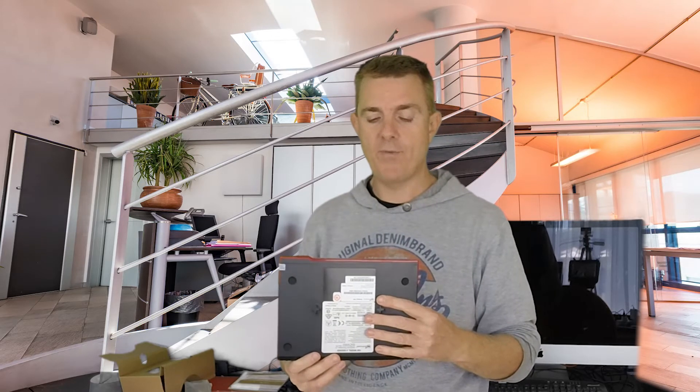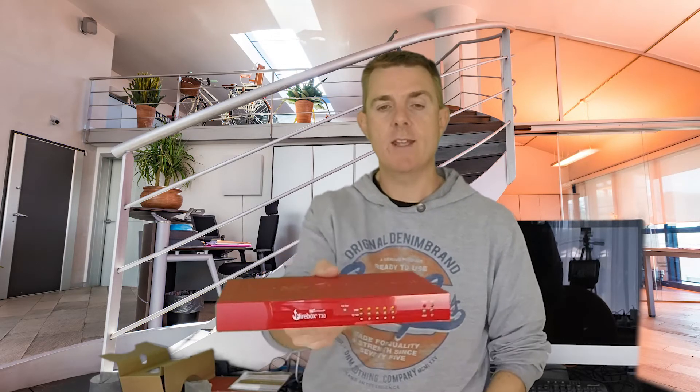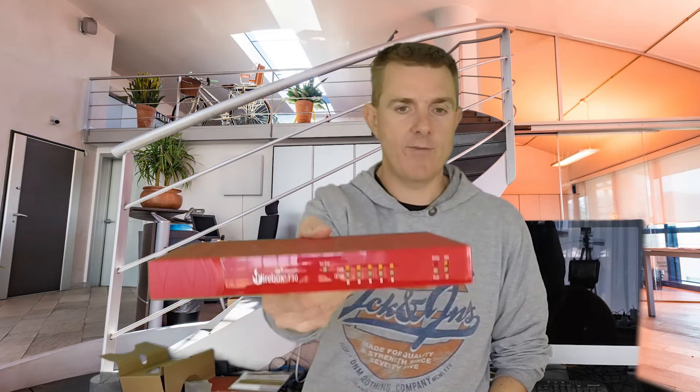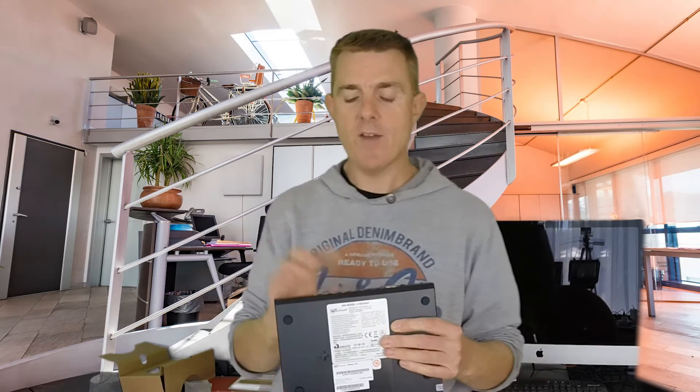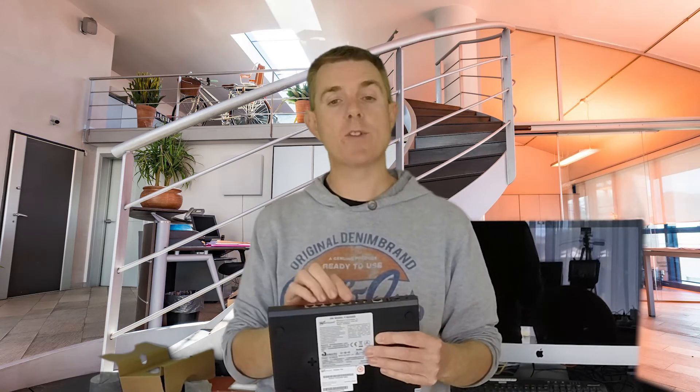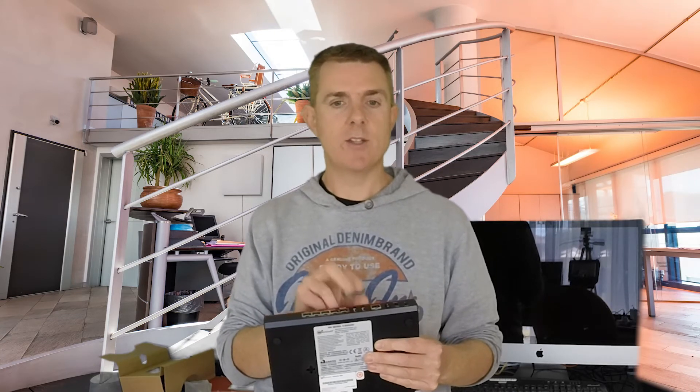Have a look at the front — you've got five ports indicated so you can see what speed they're running. Turning it around to the back, you've got five network ports: port zero being your WAN, port one being your LAN. On the T30 and T50, one of the ports delivers PoE, which is great for powering an access point. You'll also have a console port and two USB ports.